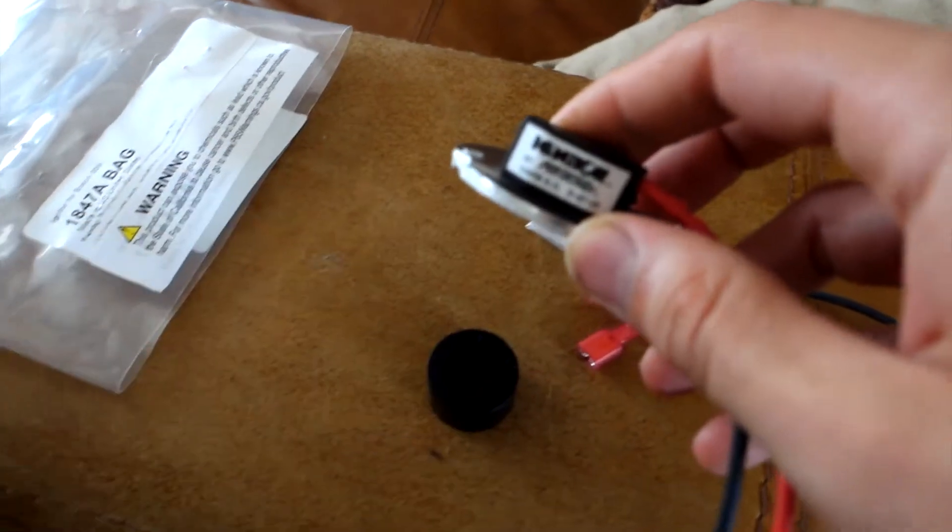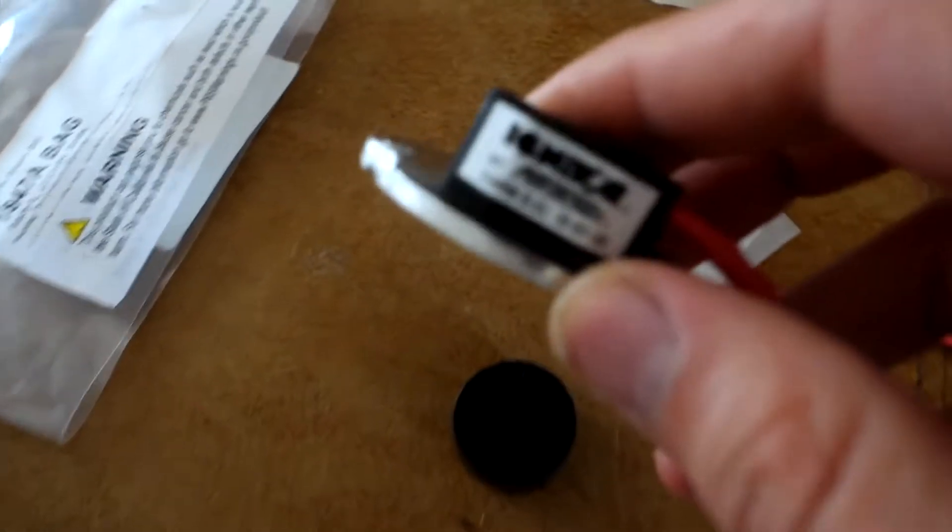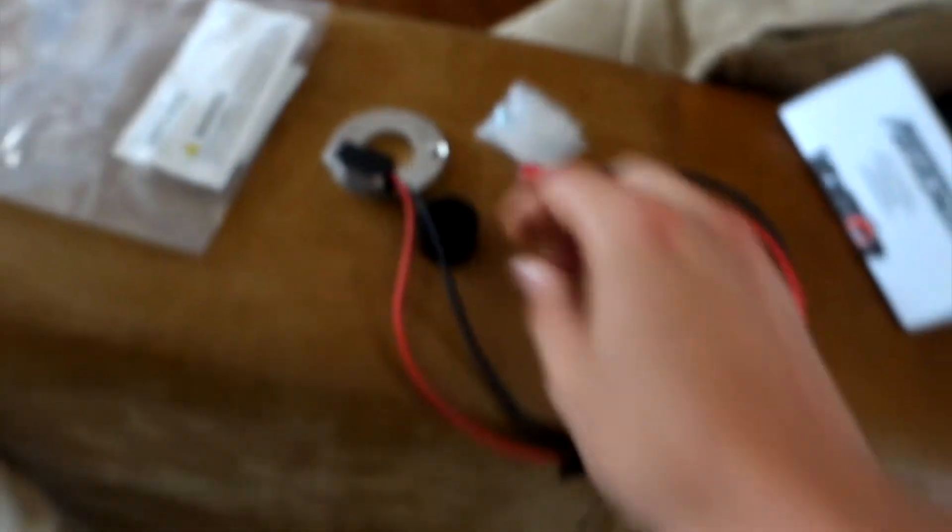I've done a bit of research and I think the first place to start is to have a go at upgrading to an electronic ignition. The electronic ignition is meant to be more reliable and more efficient. Before installing the electronic one, I'll try to adjust the points that are on there currently and start it up to see if that makes any difference, because if it does that kind of points to it being the points.